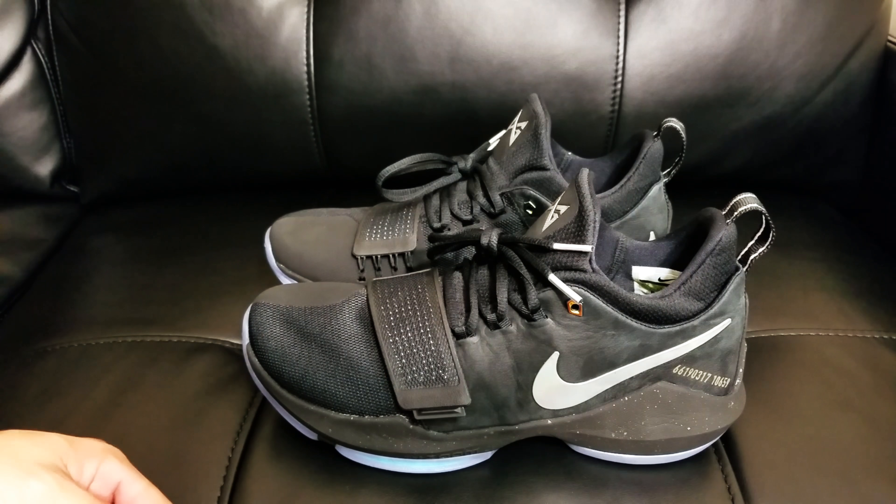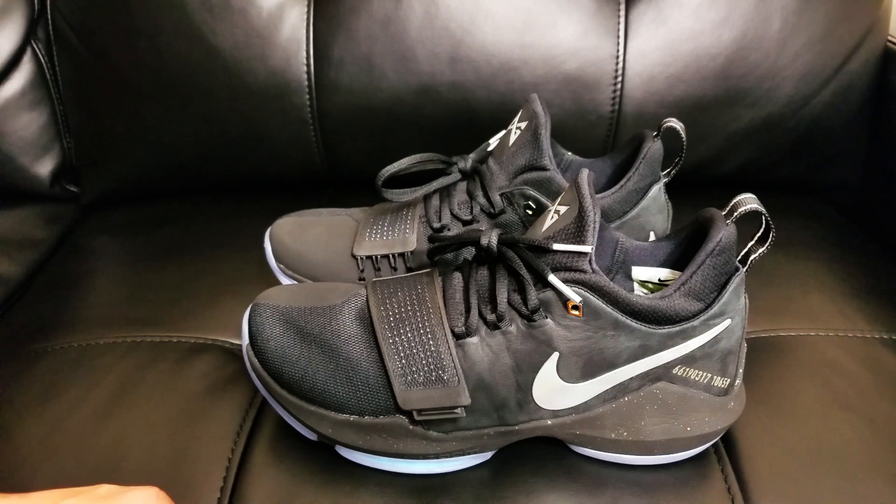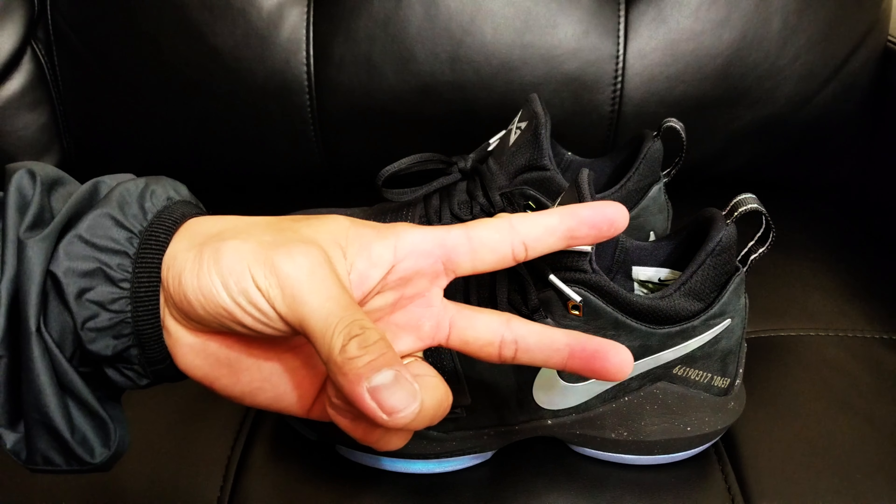So that's it guys. The PG1 is a pretty good shoe. On-foot video is coming right up. If you guys haven't done so yet, subscribe to my channel. Peace out guys, I'll see you later.